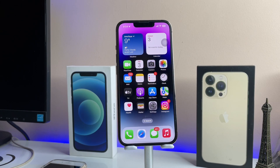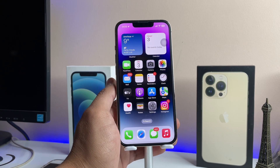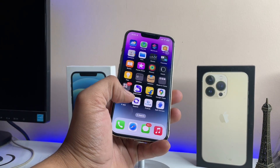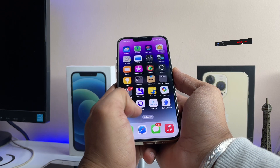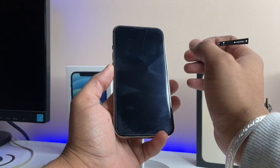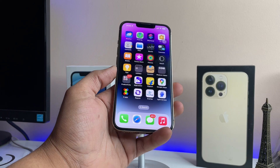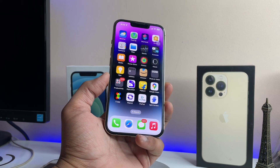Hi guys, welcome back to my channel. In this video I'm going to show you how we can set double tap to lock iPhone. We can enable locking the iPhone by tapping double time on the device. Just double tap on the screen and your iPhone will be locked and show the lock screen — similar to how Android phones have this feature.